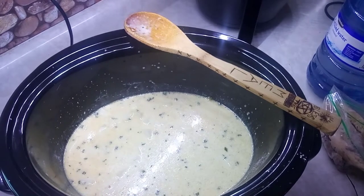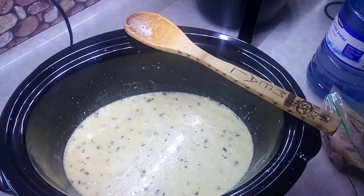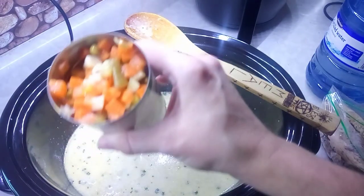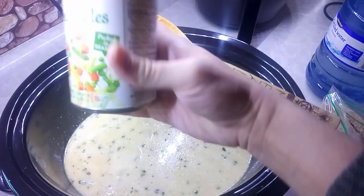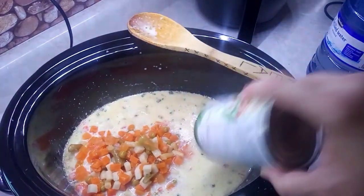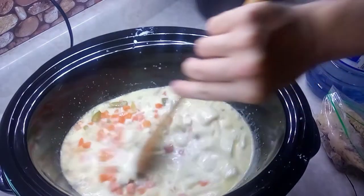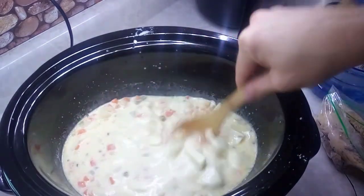Now we're going to add a can of mixed vegetables. This one has peas, carrots, and yellow wax beans. We drain the water out and then add that in and mix it in. Starting to look like a turkey pot pie!